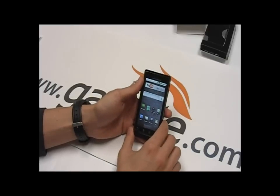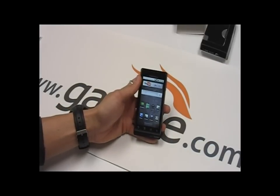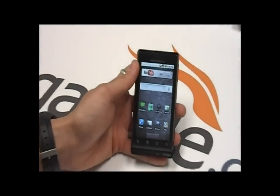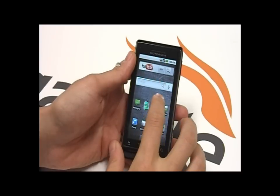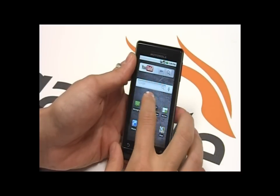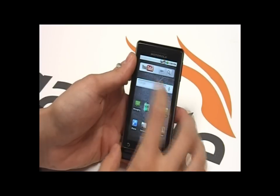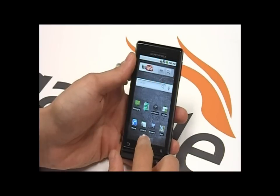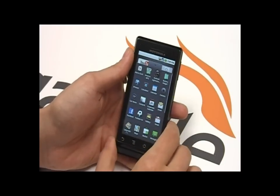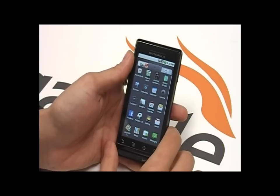So now I'll show you the home screen. As you can see, you can customize the home screen — it's got three different panels where you can add whatever widgets or icons you want. I've added YouTube. I've already been in the Android Marketplace and downloaded some apps. There's a lot of pretty cool stuff — it is growing. It's not as much as the App Store, but it does have around 12,000 apps now.